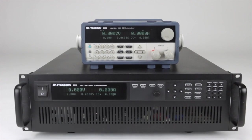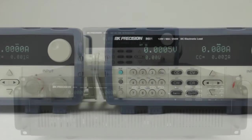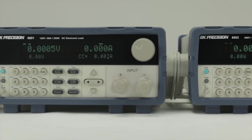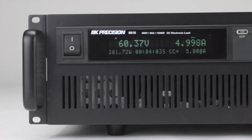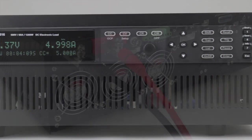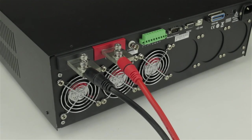The 8600 series has models ranging from 150 watts to 1500 watts. The series starts with a small form factor that includes the 8600, 8601, and 8602. The weight and dimensions of these models make them suitable for field or bench use. The higher wattage models include the 8610, 8612, 8614, and the 8616. The larger form factor supports the high power and large bus bar input on the back of the unit.